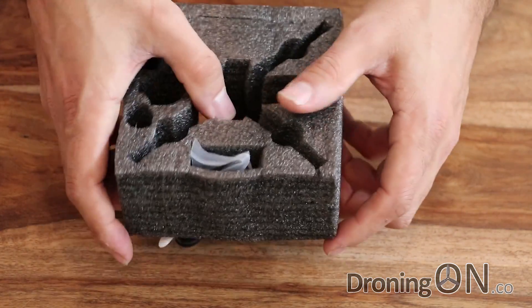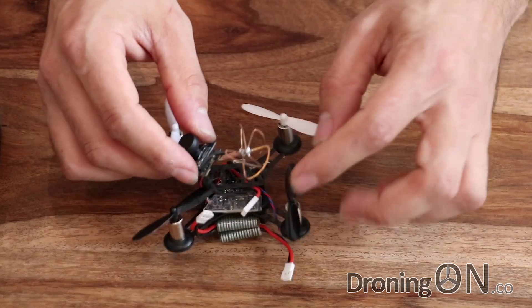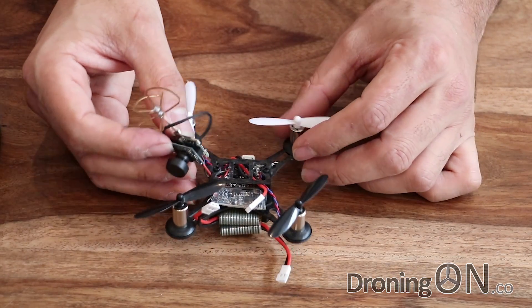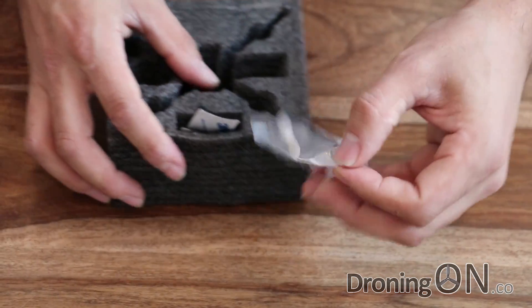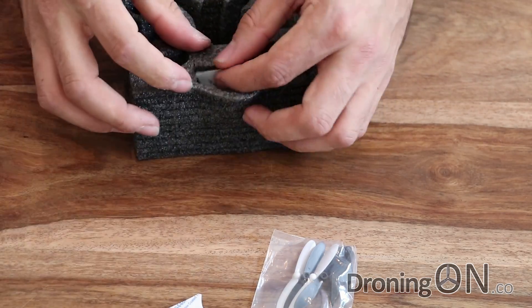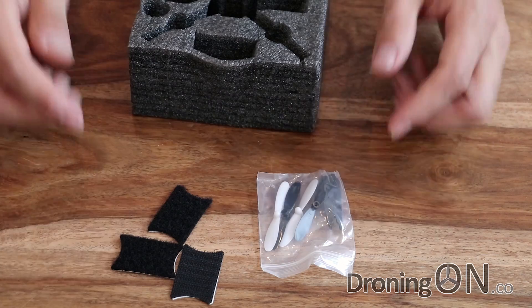In the packaging we've got our quadcopter. Now at first it looks broken but it's actually not — I'll explain the camera and the VTX and why they are separate shortly. We've also got some spare props and some velcro pads, which I don't think are necessary and I'll tell you why shortly.